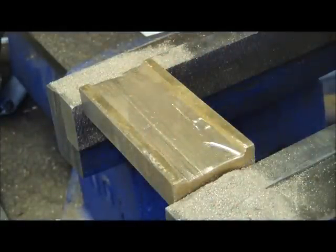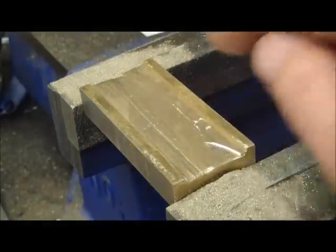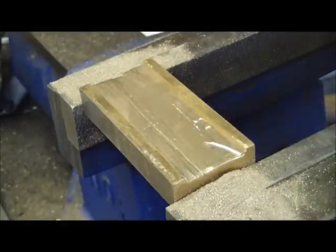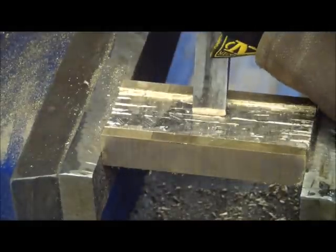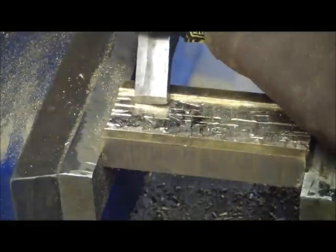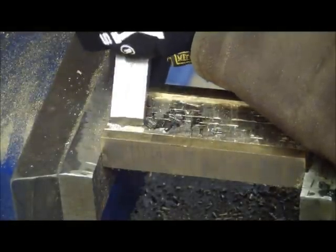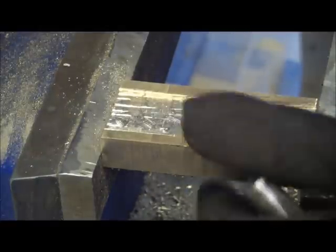The second jaw will be nicer — it'll be the show side. We'll chalk this one up to practice. Mind you, I'm still going to use it. We're getting close here now and it's actually got a really beautiful texture, one that you couldn't get any other way but cold chiseling.